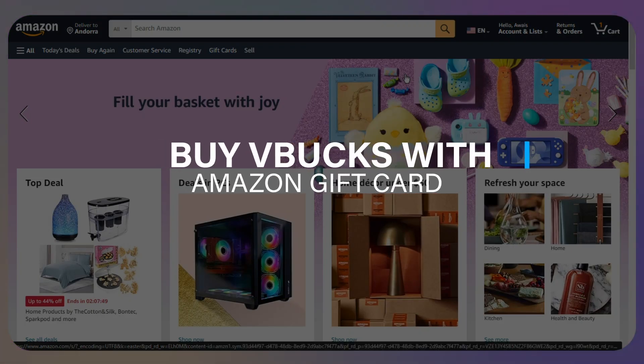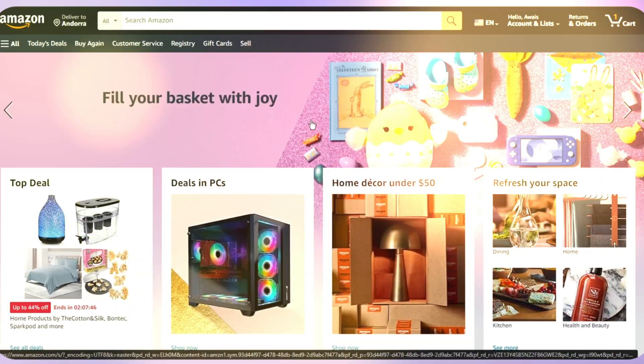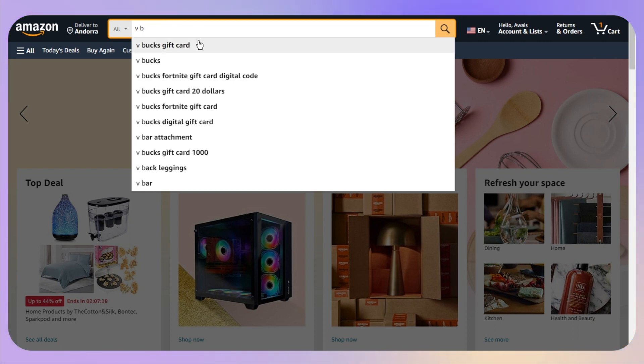Hello everyone. In this video I will guide you on how you can buy V-Bucks with an Amazon gift card. It is an indirect process, so what you need to do is simply search for a V-Bucks gift card or V-Bucks.